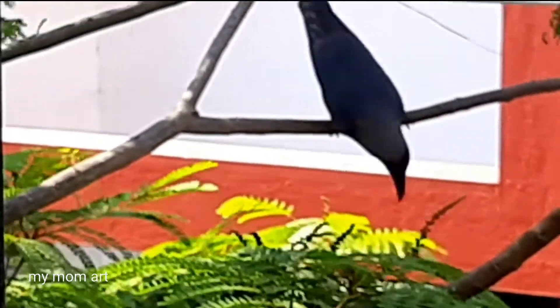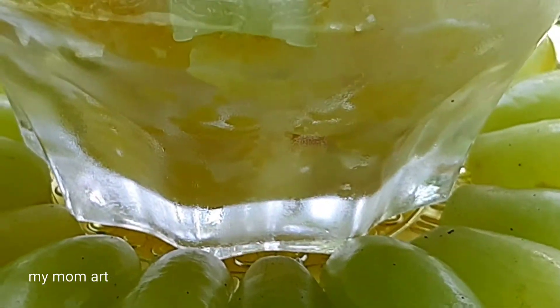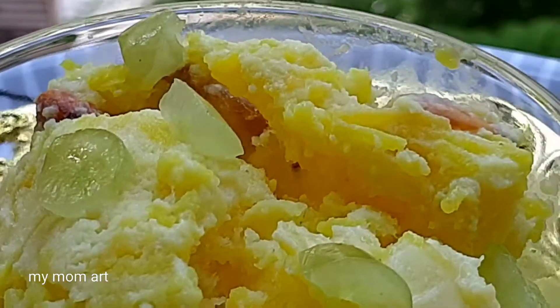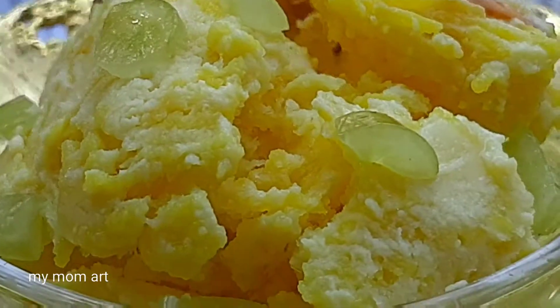It has a great flavor. It has a very good taste of the ice cream bowl. If you want to decorate the ice cream bowl, please check it out. It's a great taste.